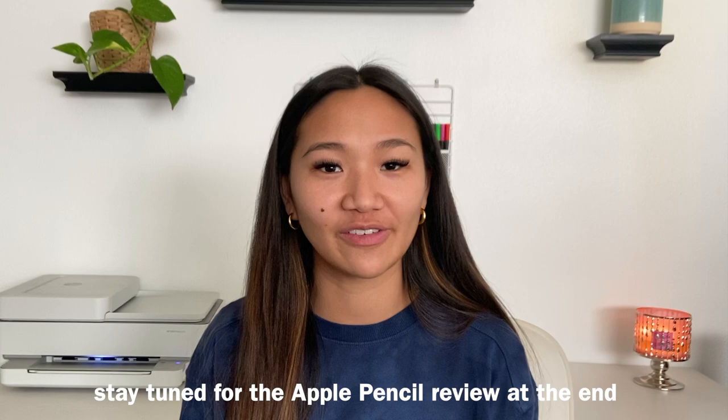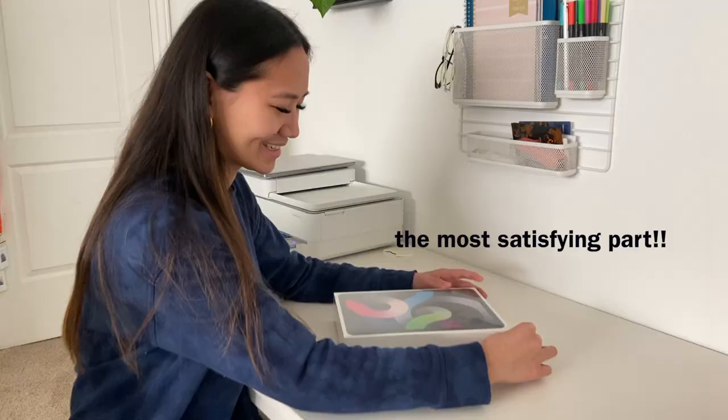It's space gray, 64 gigabytes, fourth generation with Wi-Fi. One thing to note is that I didn't pick up the Apple Pencil yet — I know that I have that in the title but it's coming later and I'll include that in today's video. I'm really excited to unbox it and show you guys what it's all about and give first impressions.